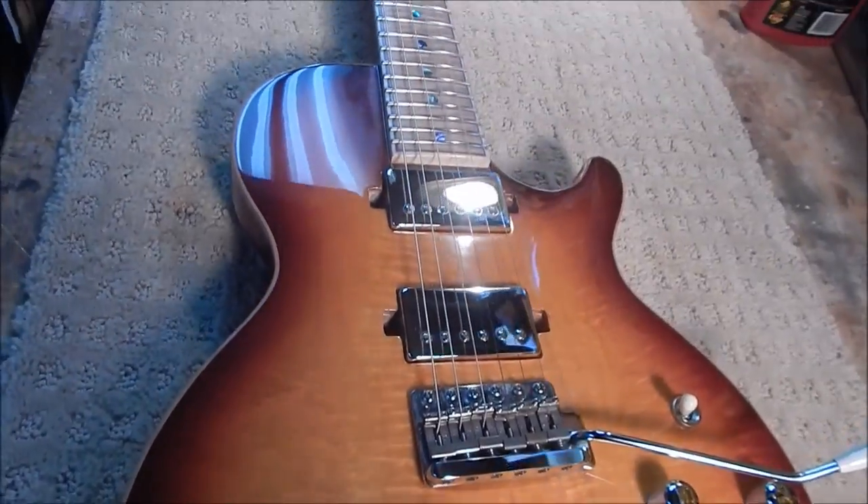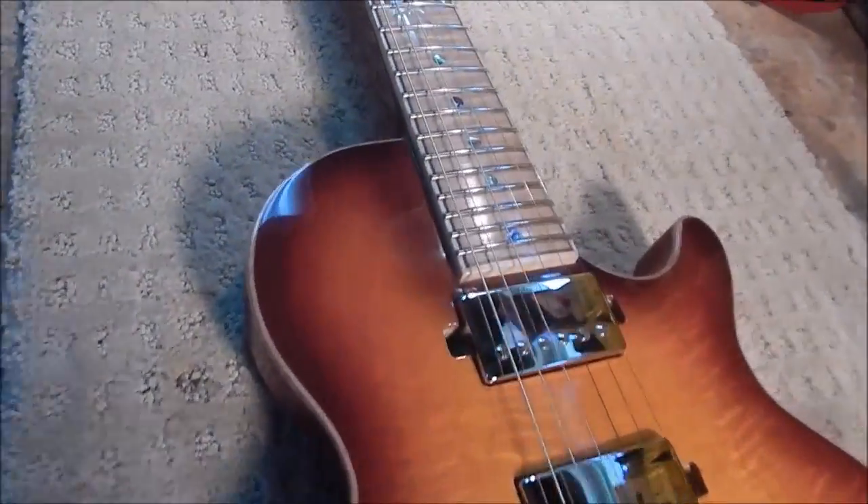I got the curly maple from my buddy Bill over at Exotic Lumber in Annapolis. Pete Paglia did the finish on this, and the guitar is just outstanding — a beautiful work of art and a fine instrument.